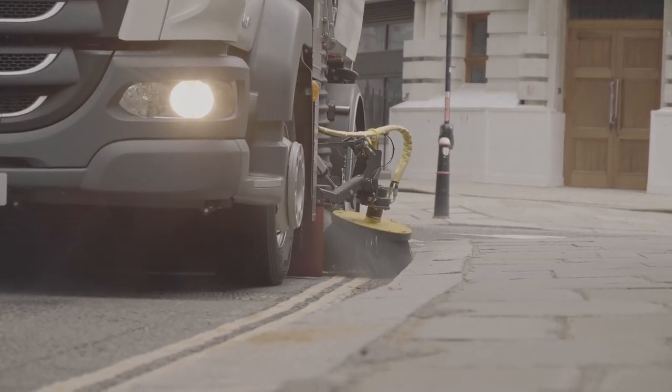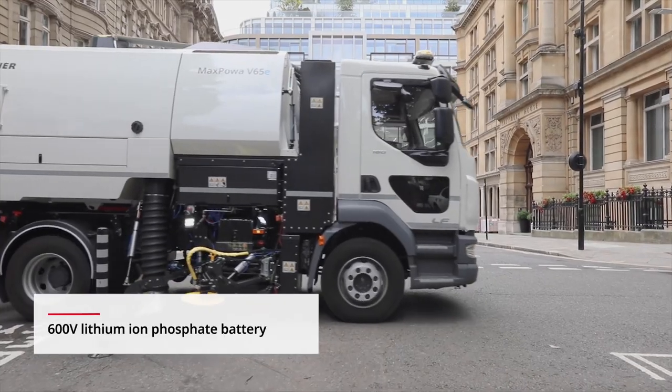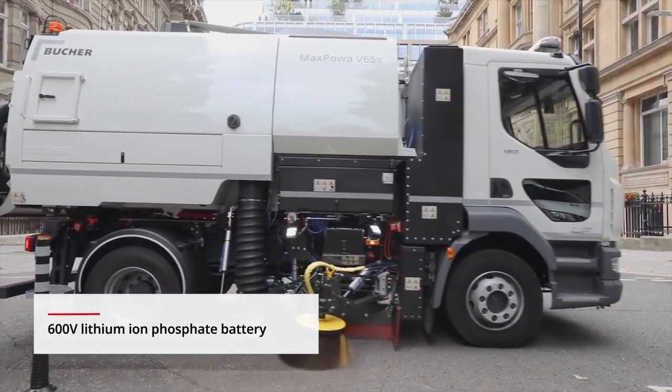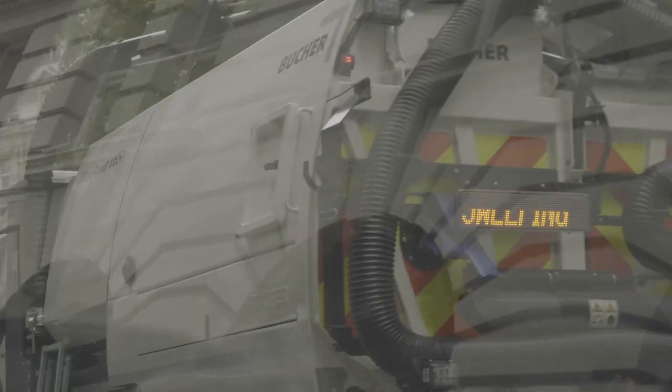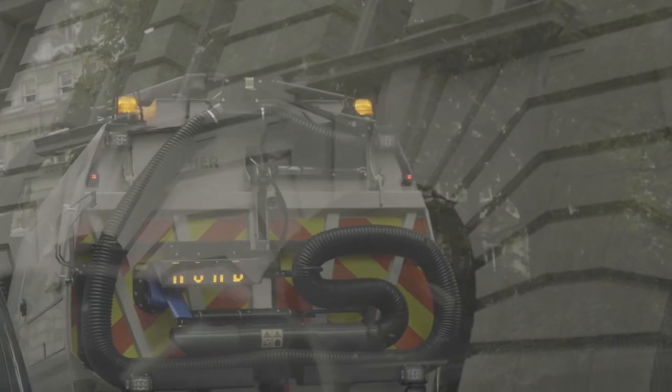It's powered by a 200 kilowatt lithium-ion phosphate battery mounted behind the cab. This provides 2,000 full charging cycles, with an onboard management system to monitor and maintain battery health.